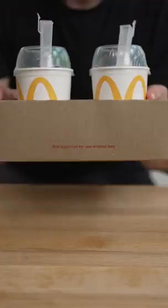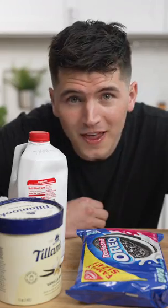Let's make Oreo McFlurries. I went to McDonald's today and the McFlurry machine was down. All they'd give me was these empty cups. It's literally just three ingredients, so don't be lazy — let's make it at home.